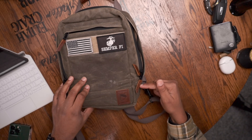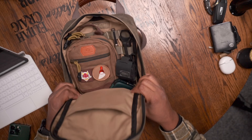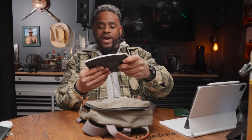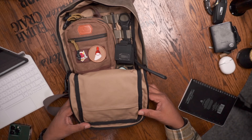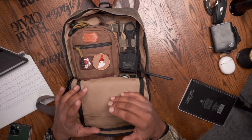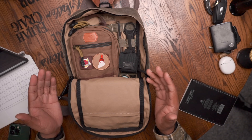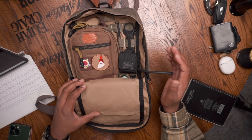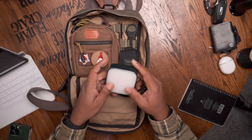Getting inside - it's not a full clamshell opening; the zippers stop short of going all the way down. You can peel this thing back pretty far to get inside though. Inside I have a write-in-the-rain pad. If the inside pocket is empty, it folds down pretty far, giving good access to your gear. The only time I'm really opening it fully like this is when I'm completely loading or unloading the bag.